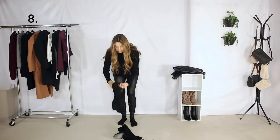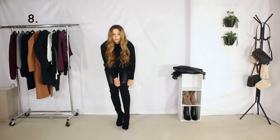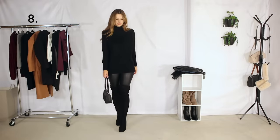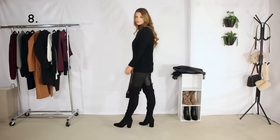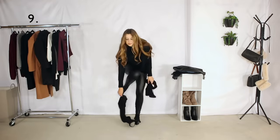For outfit number eight, I am taking an oversized black knit sweater and pairing it with faux leather leggings — I just love this all-black chic look. And for outfit number nine, I'm taking that same oversized sweater and pairing it with a plaid skirt.